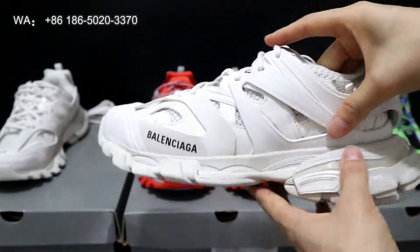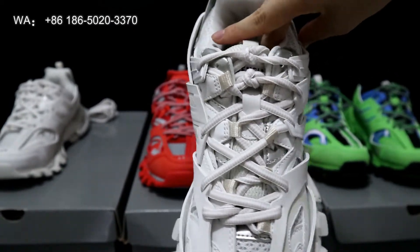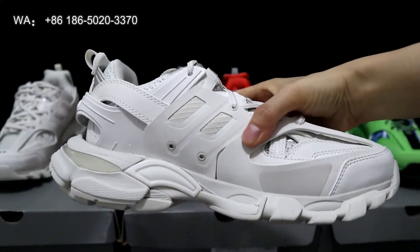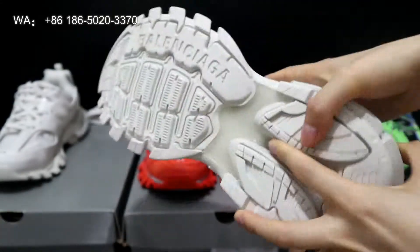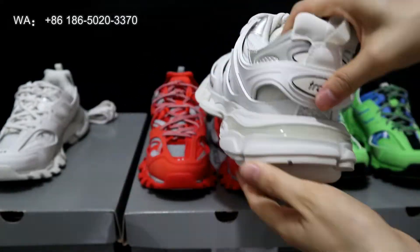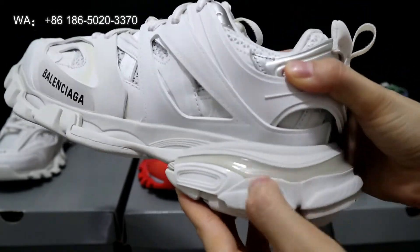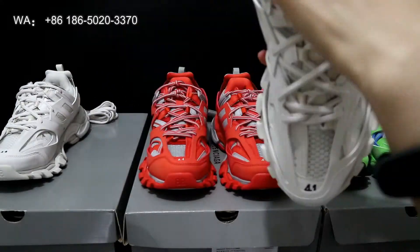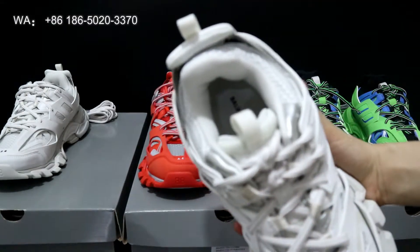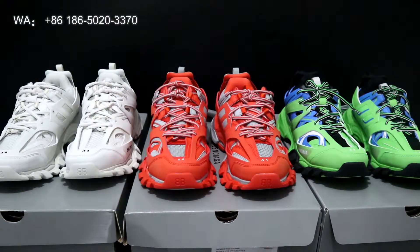Now let's check the white colorway. This is the leather side of the shoes. Check the tongue and the medial side design here. Also check the back counter. On the midsole you can see the translucent materials on the midsole parts. Check the linings here. That's the total review for these new colorways of the Balenciaga sneakers. If you want more details just contact us, and see you next time, bye.